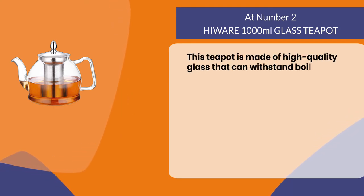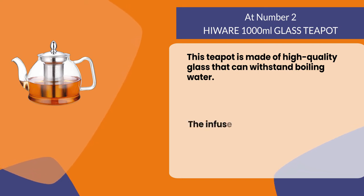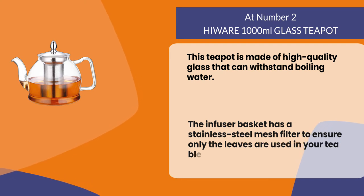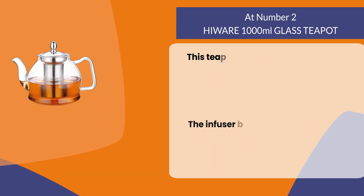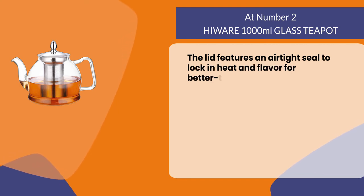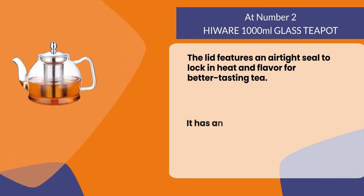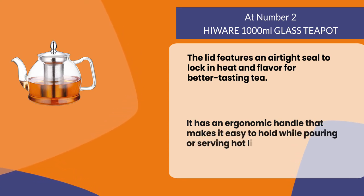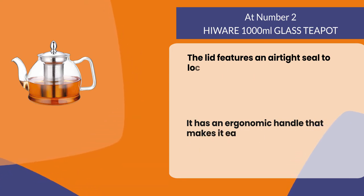The He Wear 1000 milliliter glass teapot is made of high quality glass that can withstand boiling water. The infuser basket has a stainless steel mesh filter to ensure only the leaves are used in your tea blend. The lid features an airtight seal to lock in heat and flavor for better tasting tea. It has an ergonomic handle that makes it easy to hold while pouring or serving hot liquids.